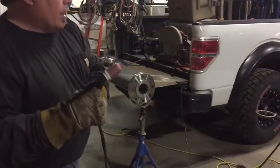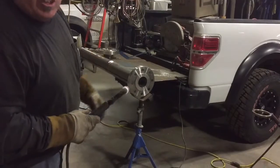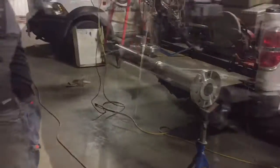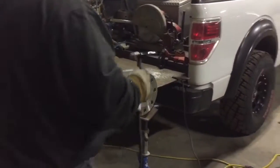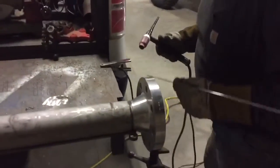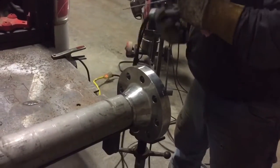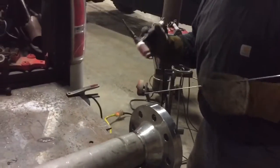Now, we've got our TIG torch. Got our argon. We're going to do a little bit of stainless welding here, guys. We'll take a little bit of this 1/8-inch filler here. Got a little 4-inch stainless heavy wall pipe. We're going to get a little tack here. Got our ground set up on the truck.